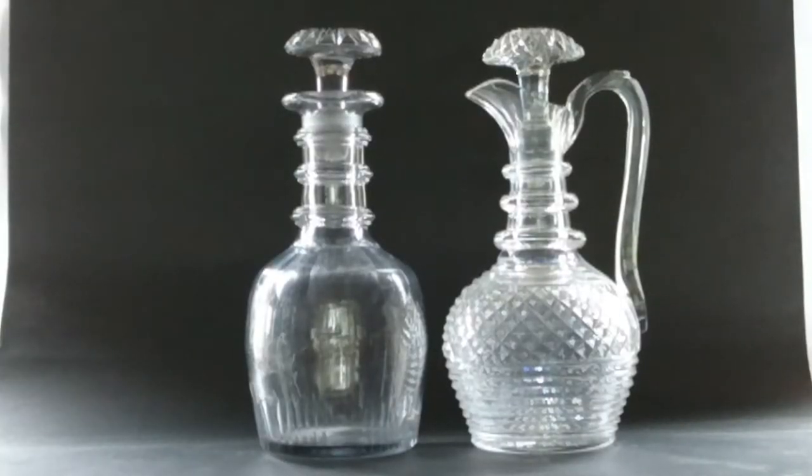Especially in the slightly earlier period — 1900 to 1930 — they weren't doing acid polishing, so the quality is even better. I'm going to show you some references as I go along rather than front-loading them. I've got a couple of decanters here in the shed and I'll put them alongside real ones so you can feel the difference and I'll highlight the key differences as we go.